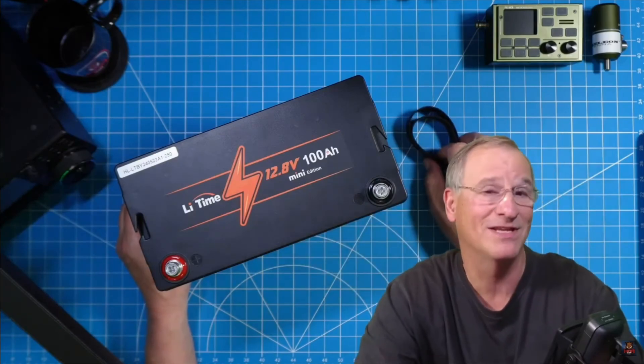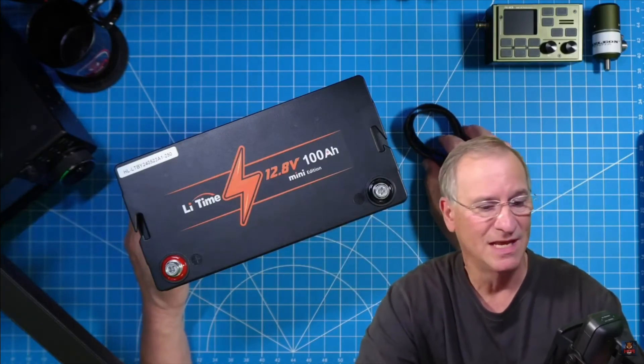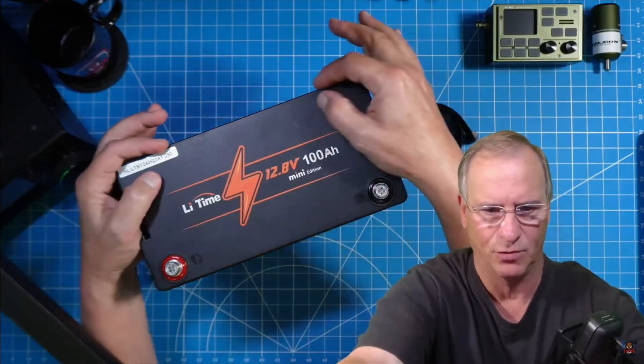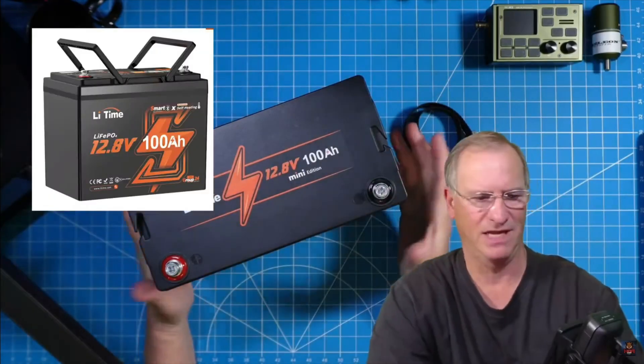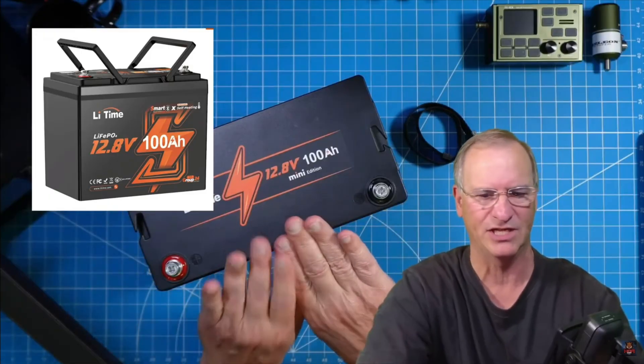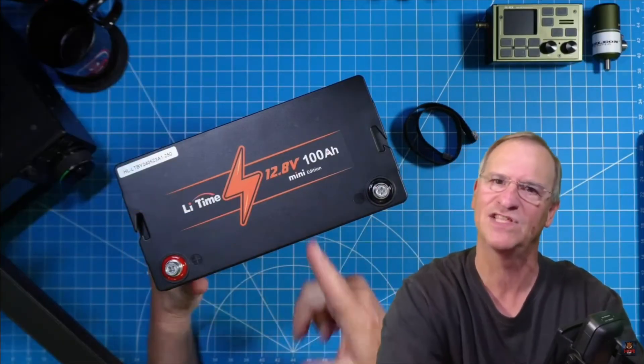I don't like it because I like something else that I've seen. On their Group 24 size battery, there's an injection-molded handle that flips up and down. It's just integrated. It's awesome. And when you're done with it, when you're not carrying it, it just folds down to the top of the battery. Give us that here. Win-win.